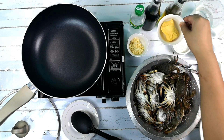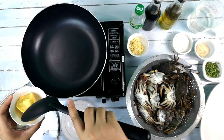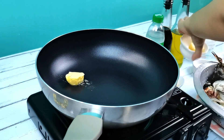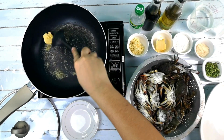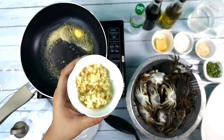First, let's put the butter on the preheat pan. Let's save the butter for the sauce. When the butter is melted, we can add the garlic.